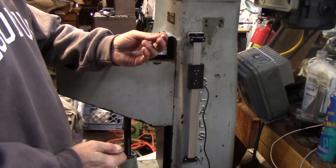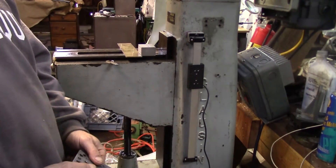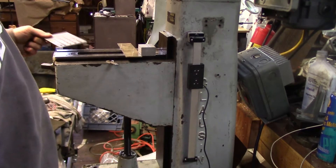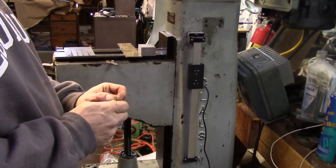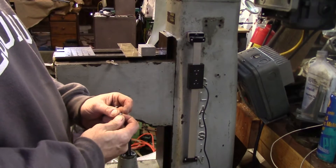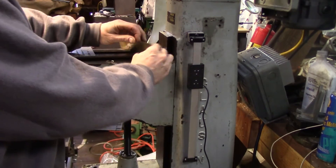Unfortunately I don't have a 5-44 national fine die — I got a 5-40, I got everything but. I don't really fancy driving to the home center on the small chance they're going to have something that's the same size as this. I have a feeling that's going to be an exercise in futility.